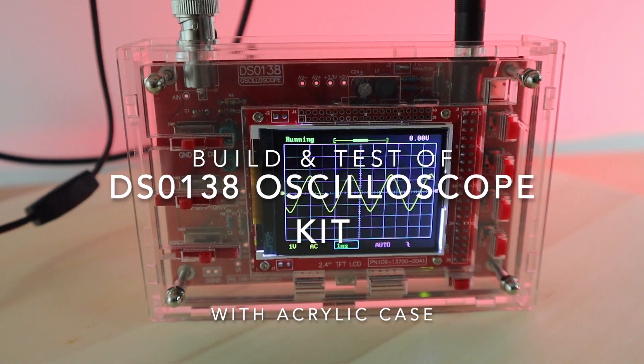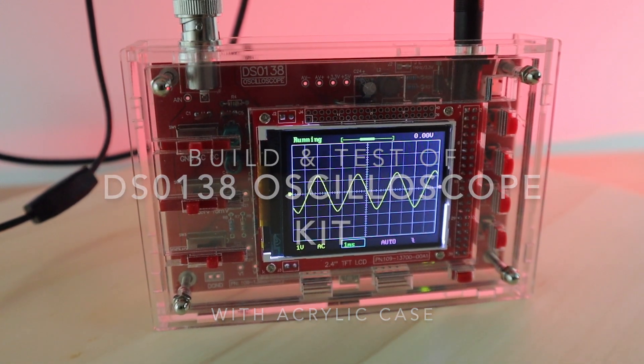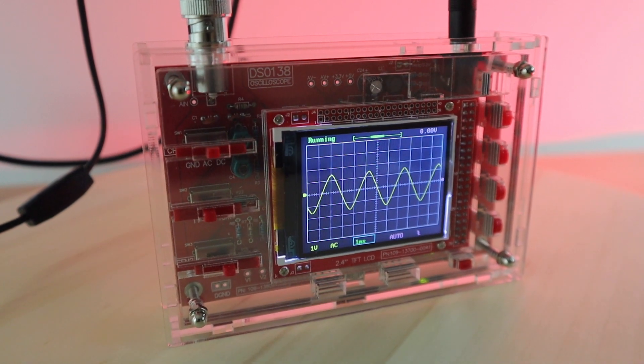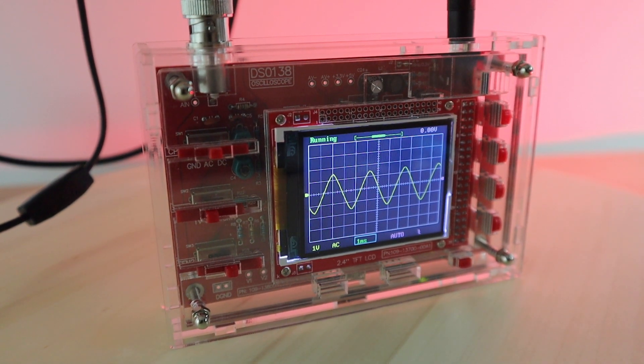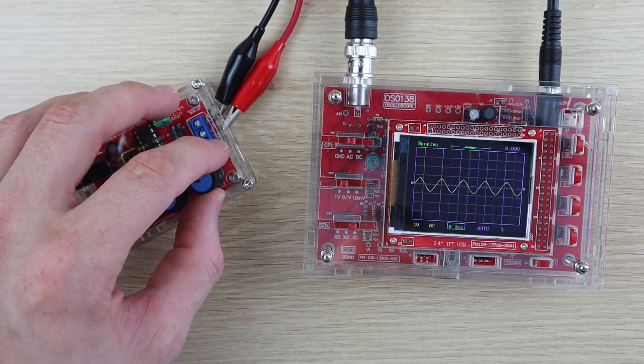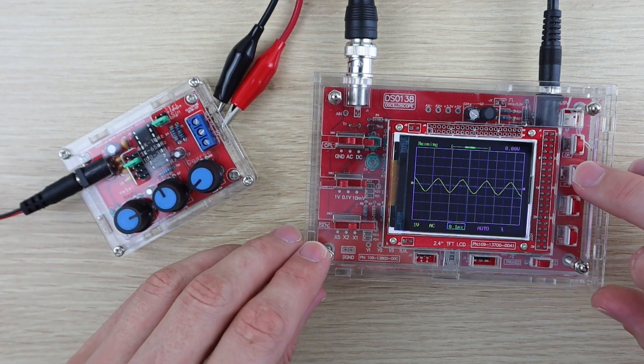Hey guys, today I'm going to be taking you through my build and testing of the DS0138 digital oscilloscope kit, as well as the assembly of the standard acrylic case for it. They are generally sold separately so you can either build the oscilloscope alone or order both kits. I've put links to the kits in the video description.